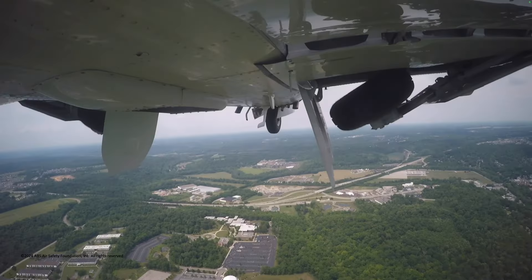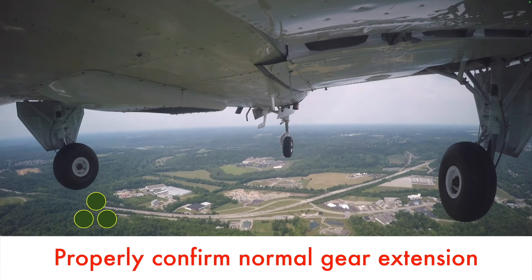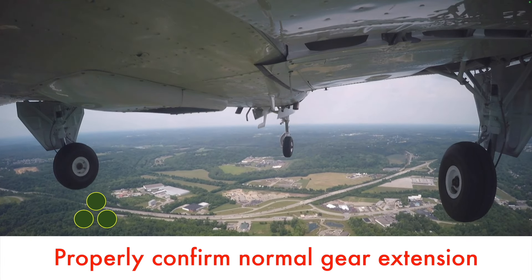When you extend the landing gear, make sure it extends normally. More than just checking the gear lights, use all your senses to evaluate the gear extension process.